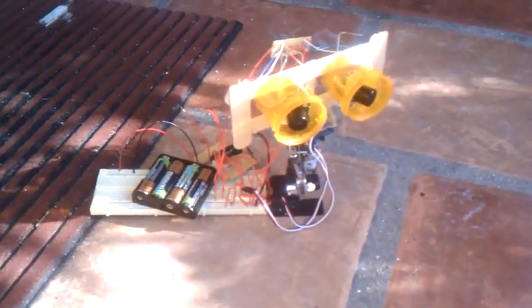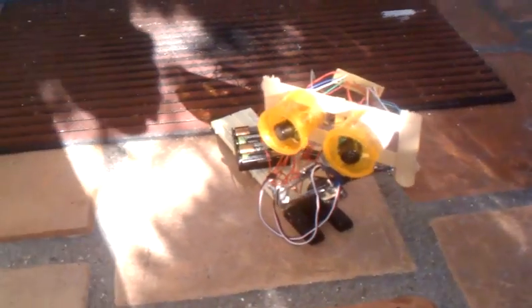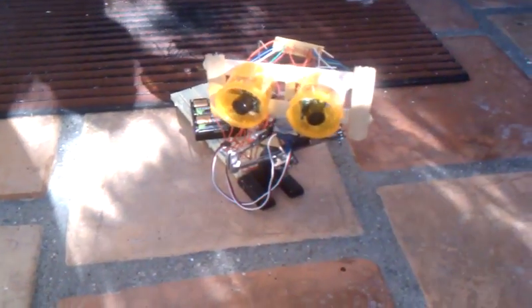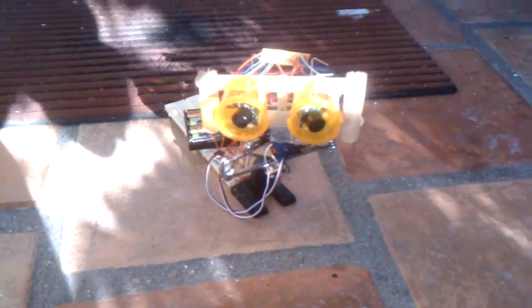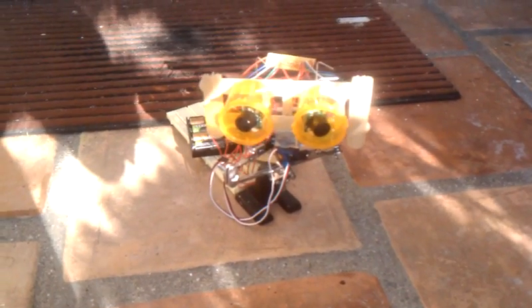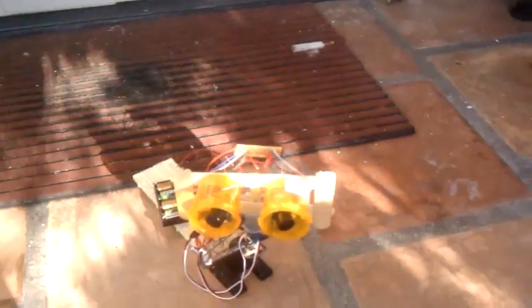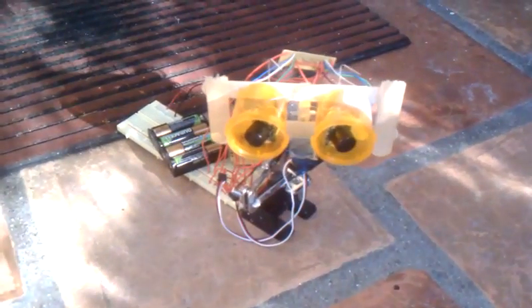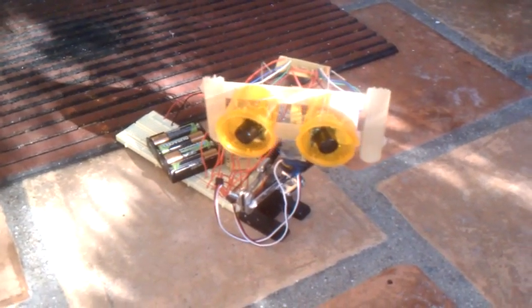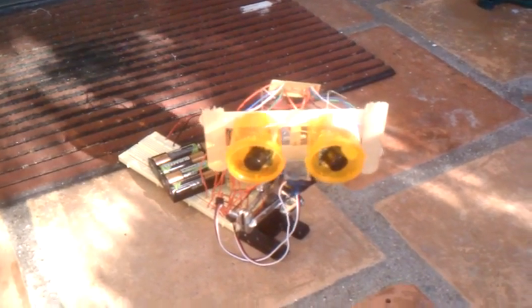I'd like to thank OddBot for giving me some basic code to go off of. I'm using essentially the same algorithm he used with sharp infrared distance sensors — slightly different to read pulse width off the MaxBotic EZ4s. Brilliant.